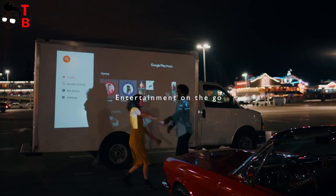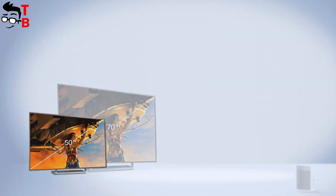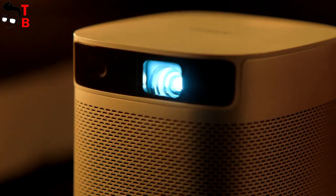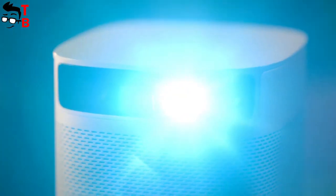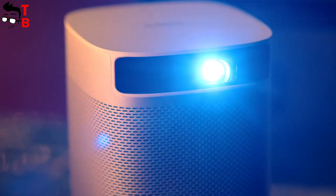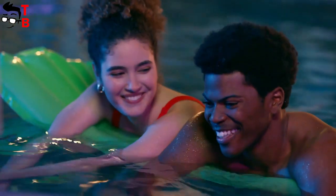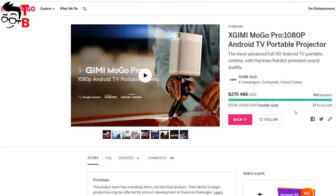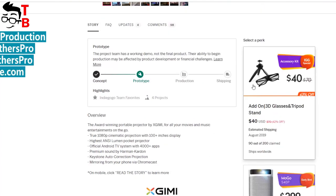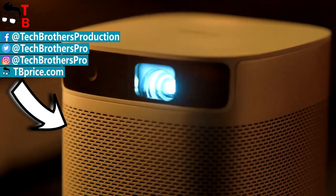The XGIMI MoGo Pro looks like the best portable projector of 2019. It has a very compact size but provides Full HD native resolution, 4K input support, stock Android TV, and a great sound system. This projector is good for home cinema, as well as business office use, or even outdoor settings like a swimming pool. The price of the XGIMI MoGo Pro is $400. The crowdfunding campaign on Indiegogo has finished, so the projector will go on sale soon. Thanks for watching – hit the like button and subscribe to our channel, Tech Brothers.